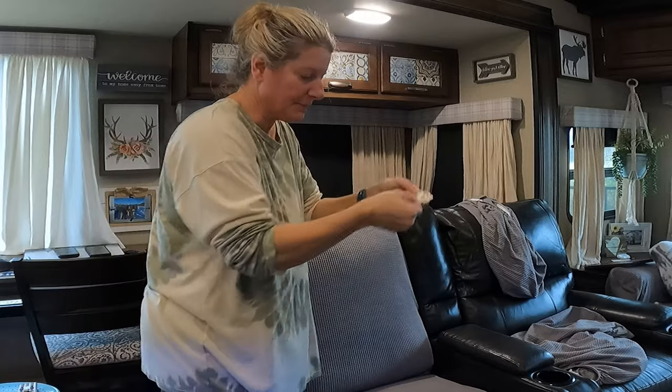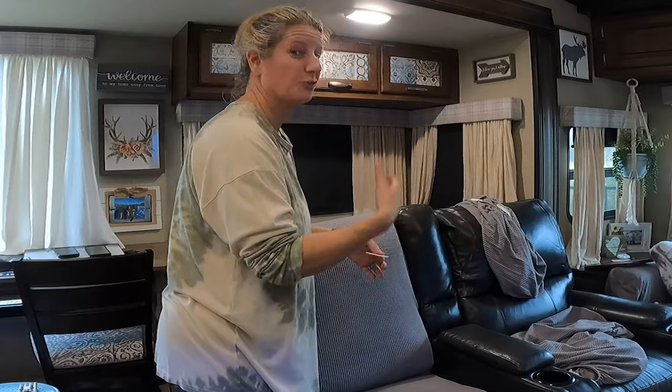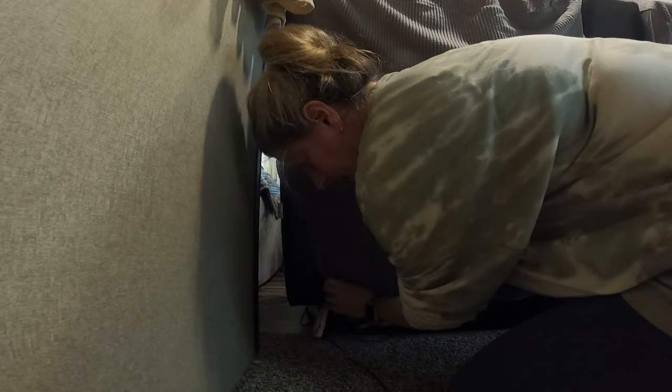It has these clips that you're supposed to put under a couch and hook them, but this is a recliner so it won't work that way. Because I'm not using those clips, there is a piece of Velcro — I'm just cutting that so I can tuck this in — so that I can tuck it into that hole and it'll hold it. It just hooks up under that lip and I'll pull the other side to make it tight.